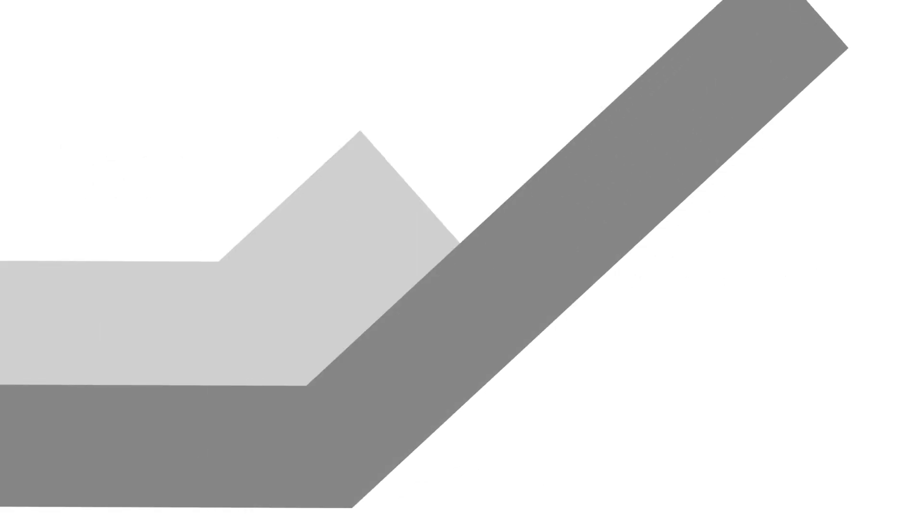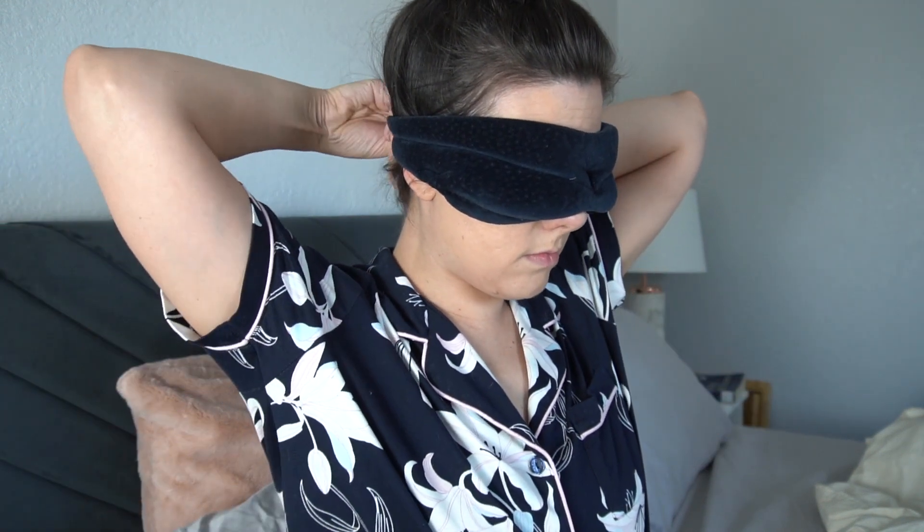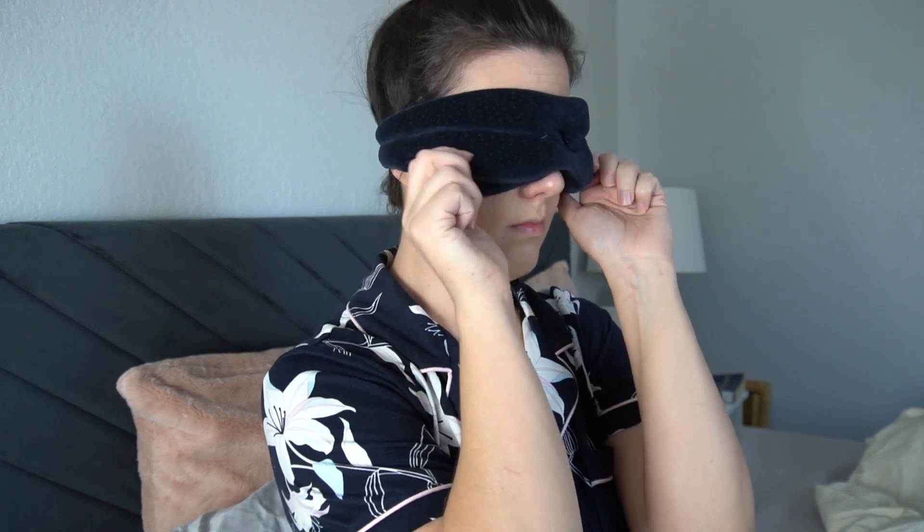This is an effortlessly blackout mask — when I say effortlessly blackout I mean that you just put it on and it blocks out 100% of the light. You don't need to fuss and adjust it perfectly and worry that you can't move because it'll shift. It just blocks out 100% of the light.